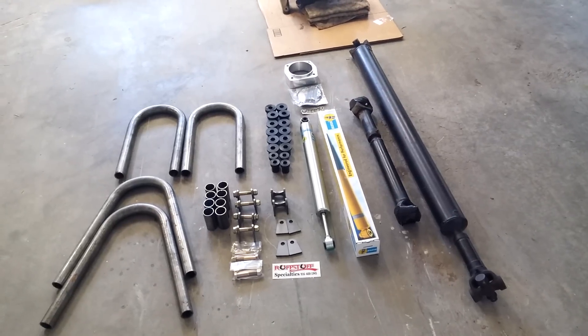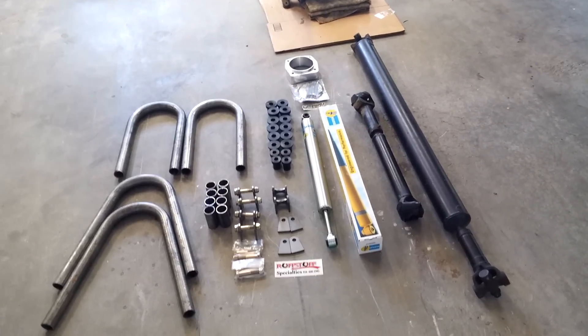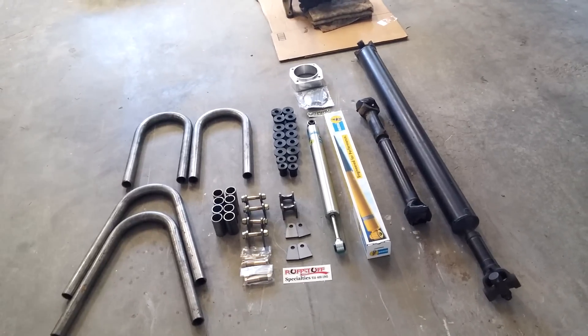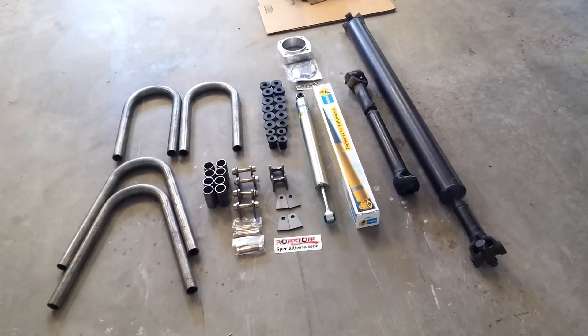I'm not sure how many leaves they're going to have because they're made specifically for this truck. When I ordered them, they wanted to know what size engine I had, transmission, if I had any custom bumpers, what I had on the rear — they wanted to know all the weight because these springs are being made for this truck.